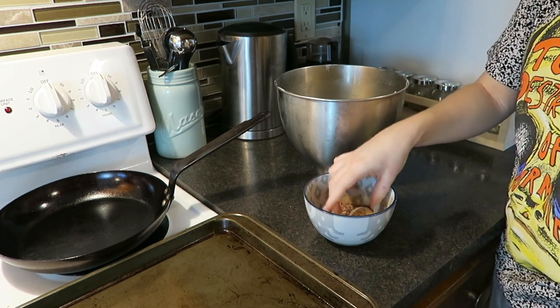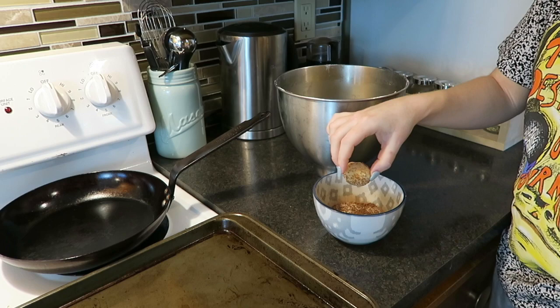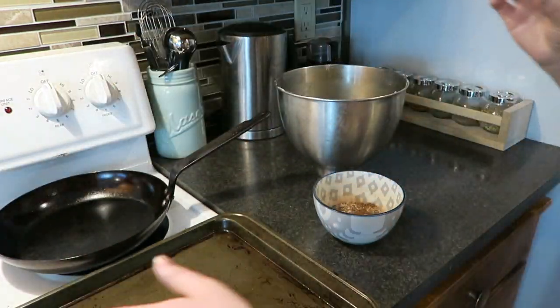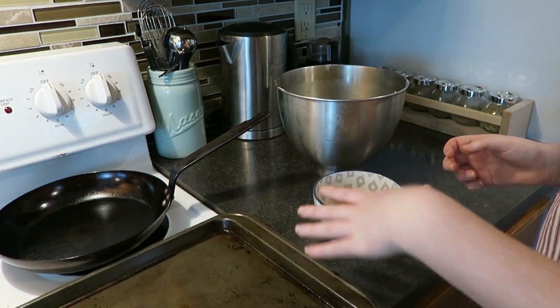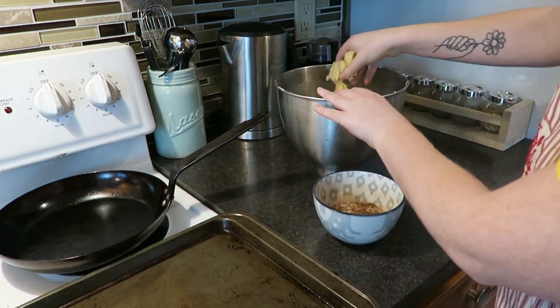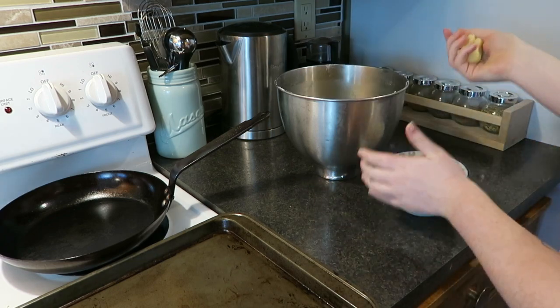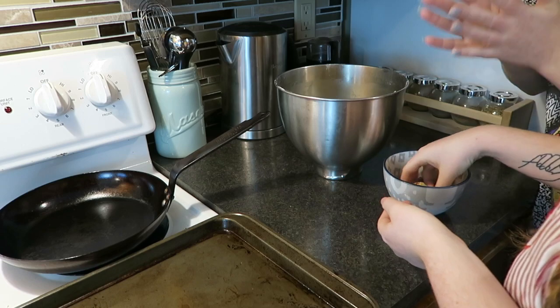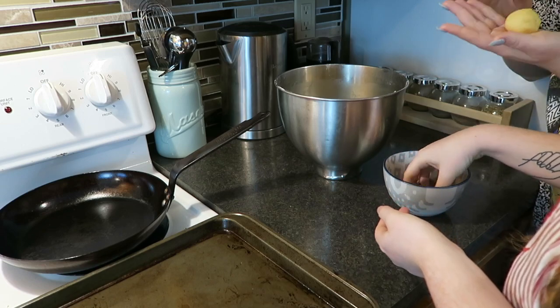I have some brown sugar in here too just for fun — we don't discriminate with our sugars, we put in all the sugars! Space them about that far apart. We're doing three rows of four cookies on our cookie sheet. With two of us doing the rolling and dipping, it goes a lot faster.